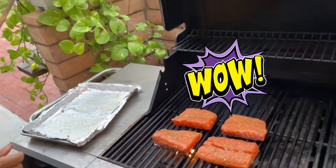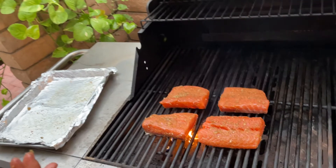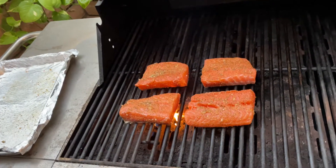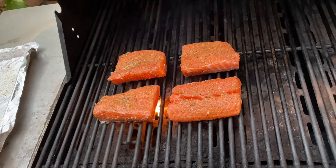There you go — oh yeah, that's what you want to hear, that sizzling sound! I start putting the fish on the grill without extra oil on the grill first, because the salmon is really oily on its own and I already put a little oil with the spice, so it will be great and it will never stick.